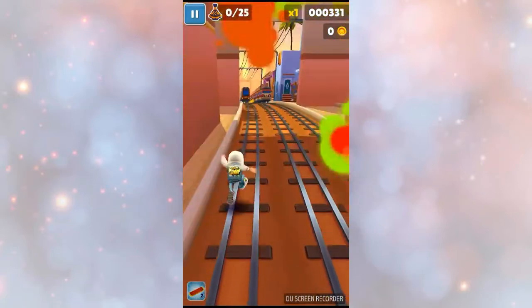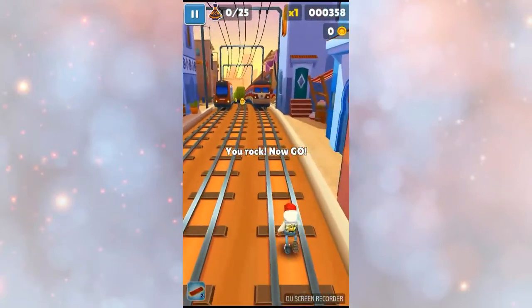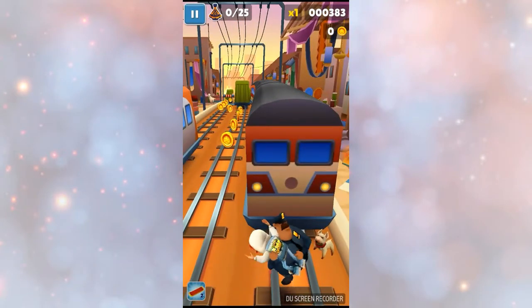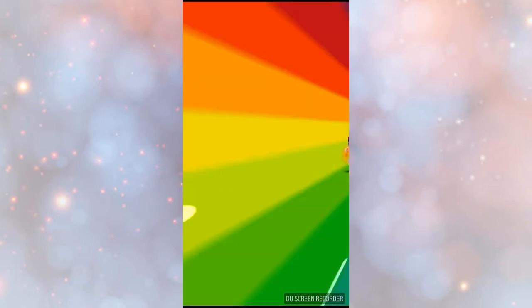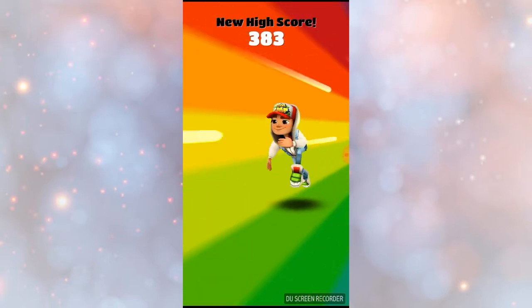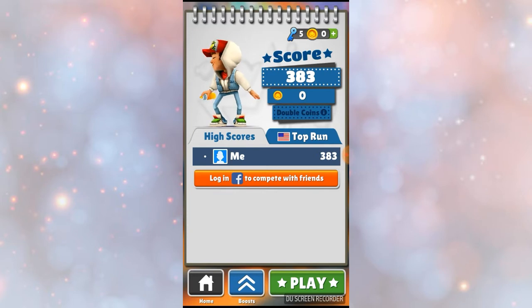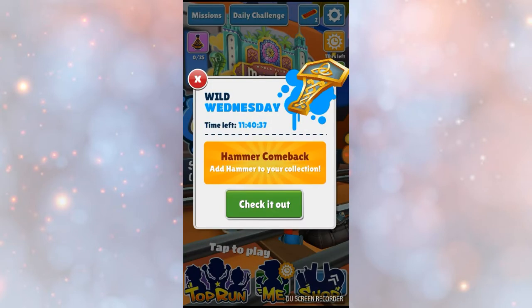I'm just crossing through the tutorial gameplay. You could log into Facebook, but I don't have Facebook so I'm not going to do it. I'm going to go home and exit out of this — exit out of that too.